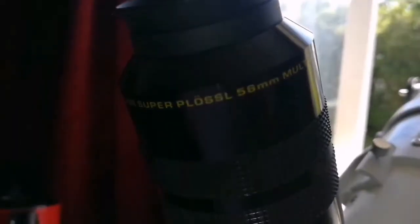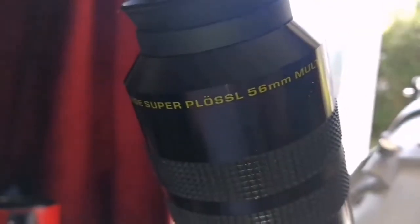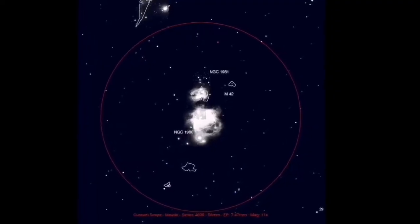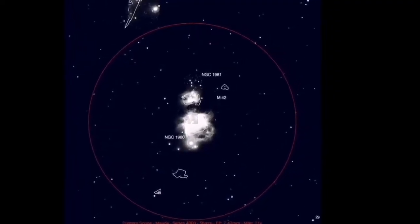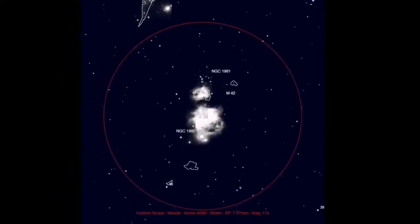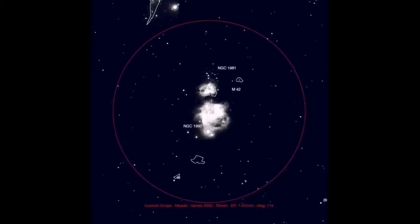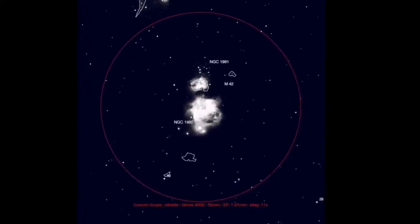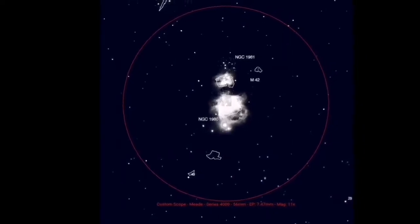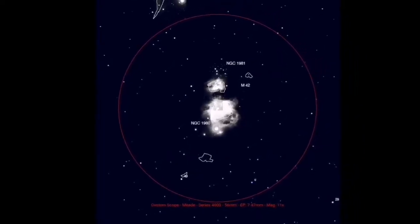You can see how it performs in M42 at the end of this video. This is the field of view of the 56 millimeter Meade, and the object in this field of view is the Great Orion Nebula. Practically the field of view is massive - it is 5 degrees.